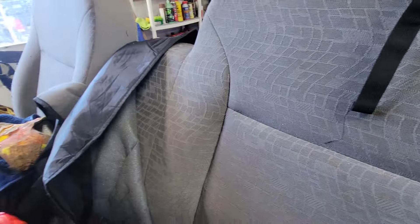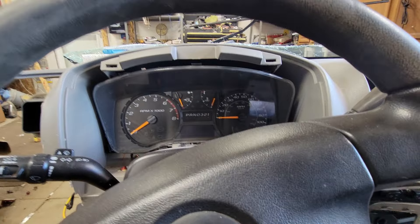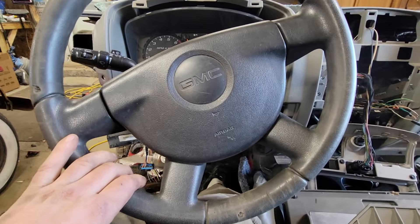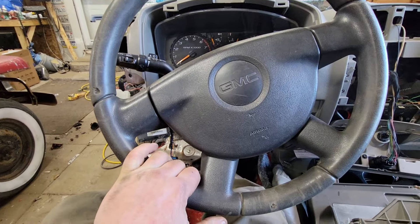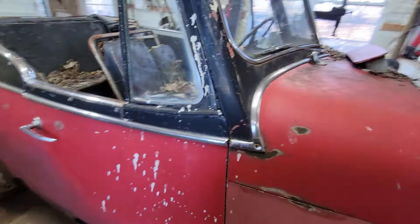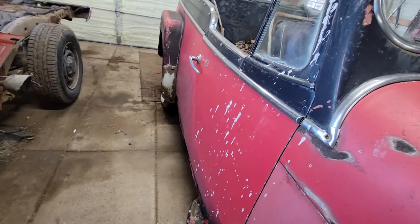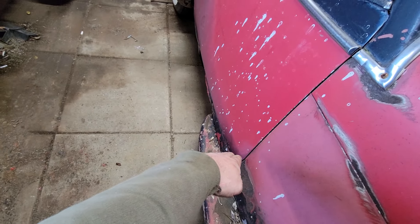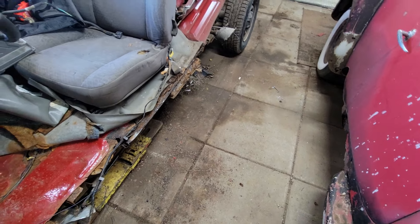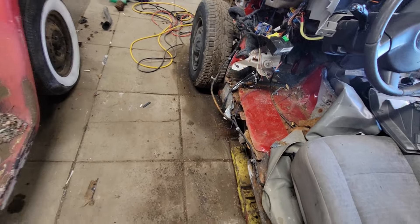I've got the seat in this truck pretty much where I want it. I probably could go back a touch but I want to be comfortable. That's the seat all the way back. If somebody shorter wanted to drive this contraption it might be an issue. But still, from the front of that door to the front of that seat is damn near — when you go to get in this thing, you're not gonna get your foot in. You get where I'm going?